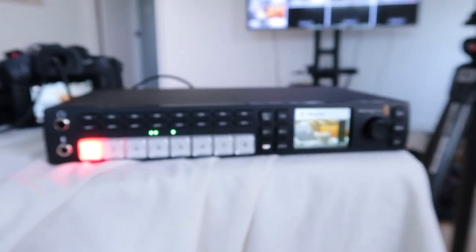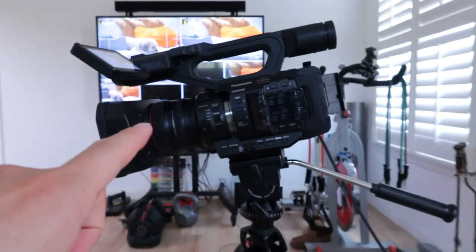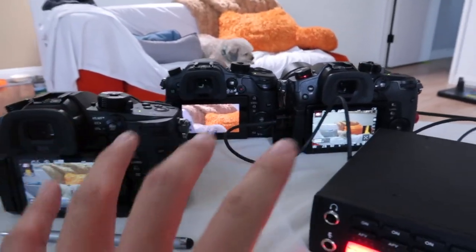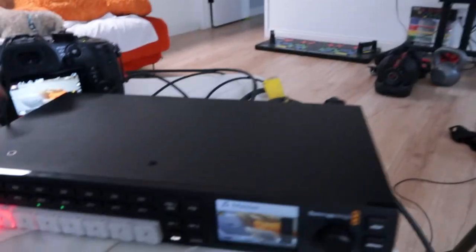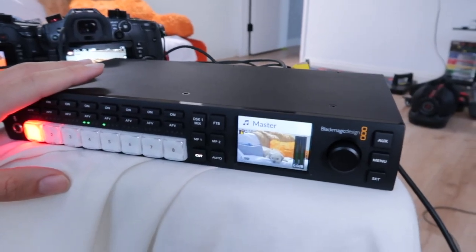Here's the Blackmagic ATEM Television Studio. I already have it set up and plugged in. I have three mirrorless cameras here, my camcorder there, and another camcorder down there that's not working, which I'll explain later. Here's the GH5, GH5S, GH4, and this is a UX180 — these are all Panasonic. Down there is a Canon XF200. They're all plugged in via HDMI. That one is plugged in via HDSDI into the switcher, and this switcher is plugged into my TV over there — that's the multi-view that you see.